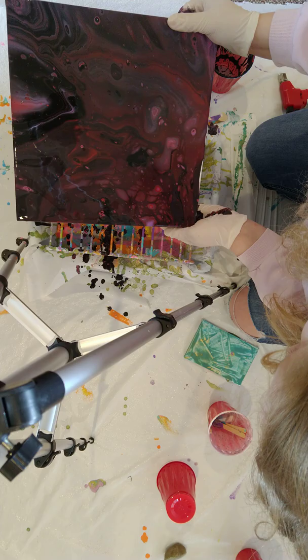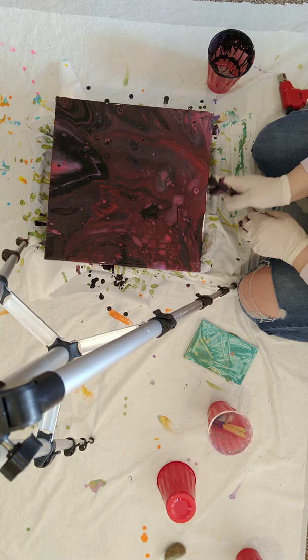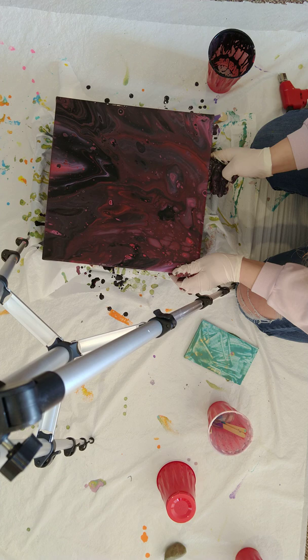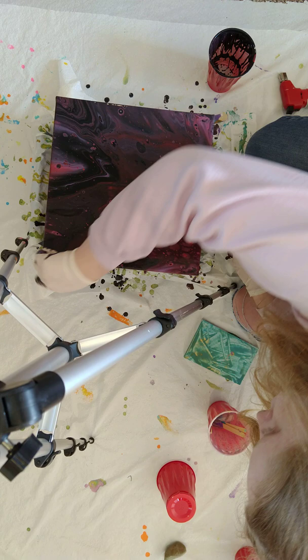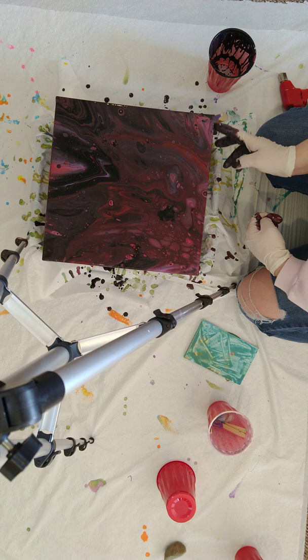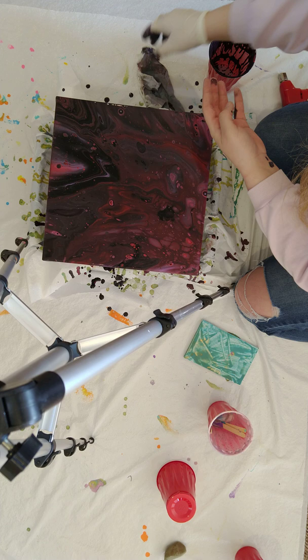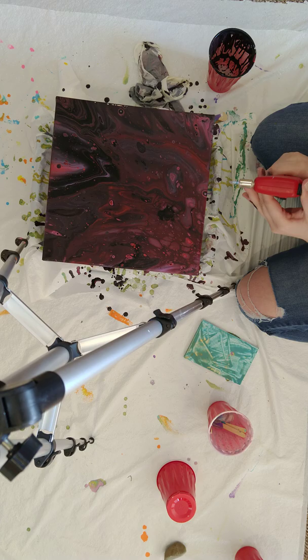I'm going to try to do the edges a little bit. I don't want to touch it too much. I love that. Come on, cooperate. I don't have very much torch left anymore. Trying to get some more cells.